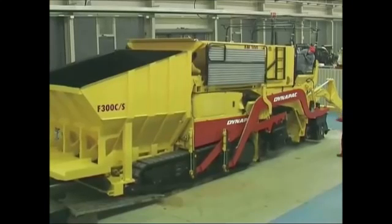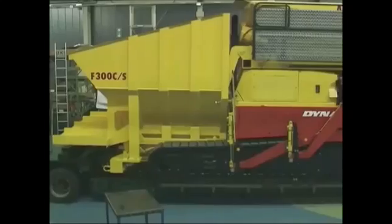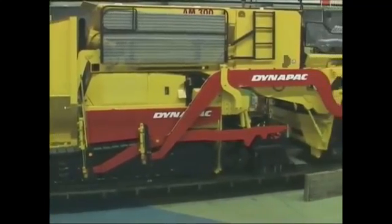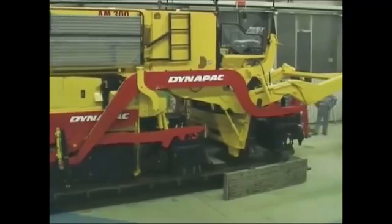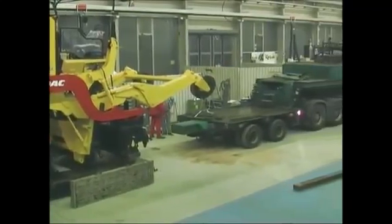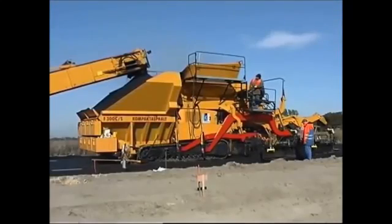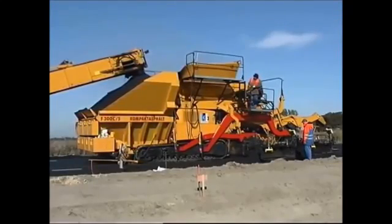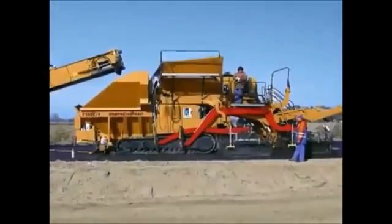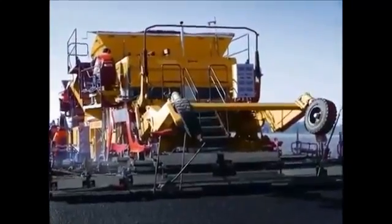The design of the compact asphalt makes it easy to transport from one site to another. Let's see how the compact asphalt works in practice, together with the mobile feeder, the MF300C. We're looking here at a country road in northern Germany. The working width is 6 metres.